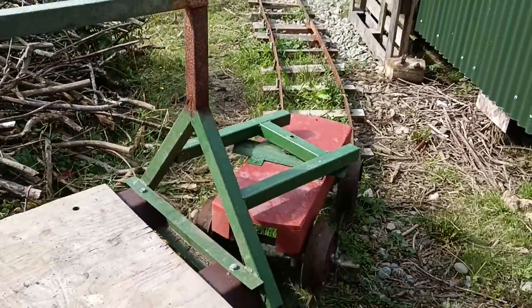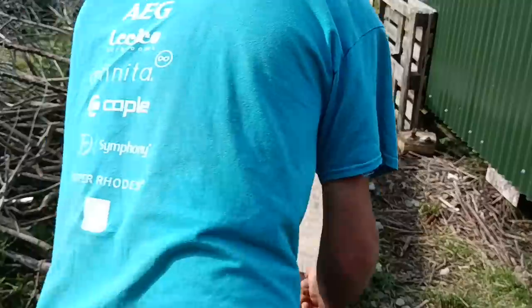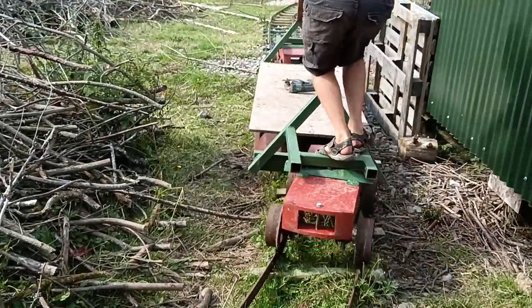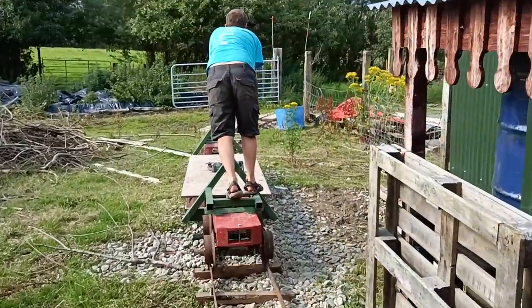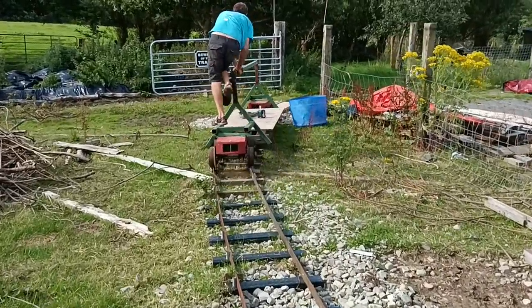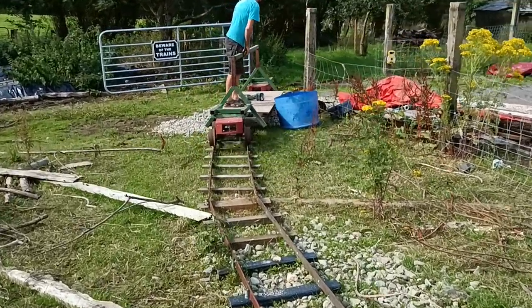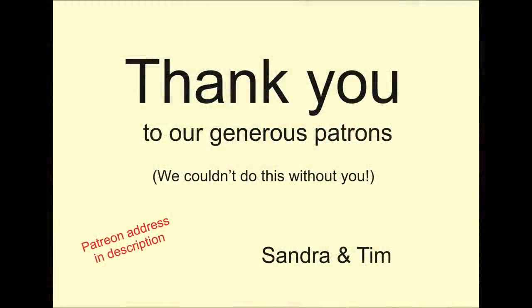These new points and the bridge crossing are possibly the trickiest parts of this whole railway so far. If we can make these things, then we can make anything. They will allow access to the new line that will run right through the orchard and out to the spoil heap at the far end. Real progress.